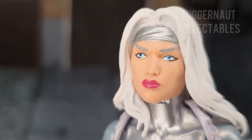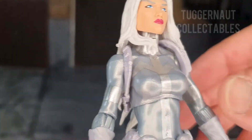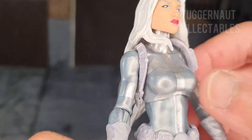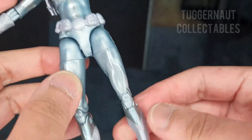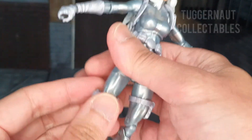Out of the packaging, I like the choice of face sculpt and hair design Hasbro has picked. I'm glad they did not choose a retro look as shown in this 1991 Impel trading card. The costume design is all painted except for the gloves, which are sculpted. It always frustrates me how MCU figures get sculpted costumes while comic book ones rarely have any of these details.